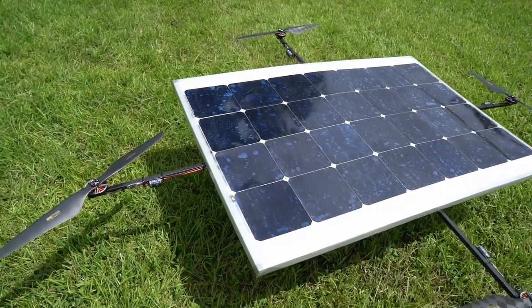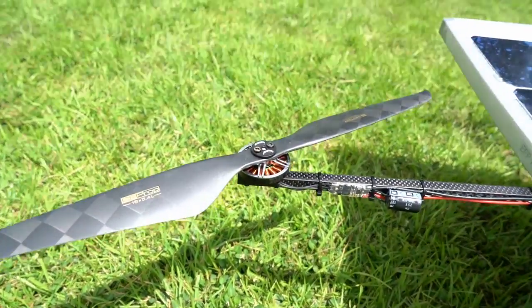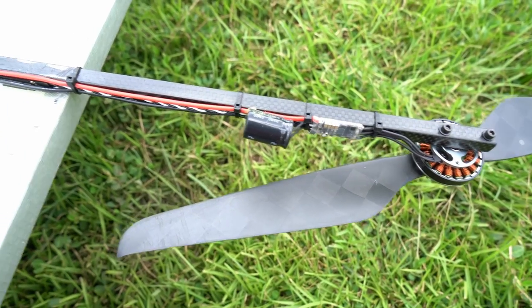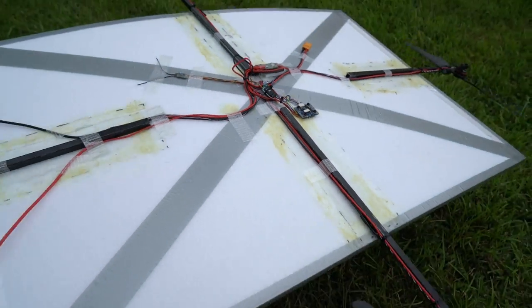This multi-copter does not have a battery and is powered by the sun only. Additional capacitors are soldered to the speed controllers. The toy can be used in calm weather with an illumination of about 100,000 lux.